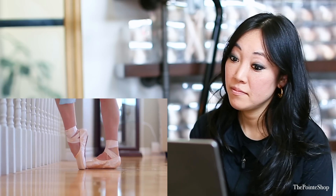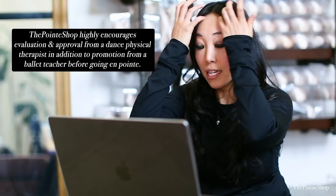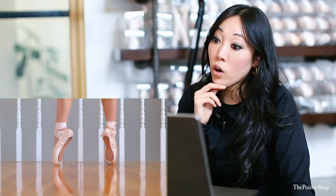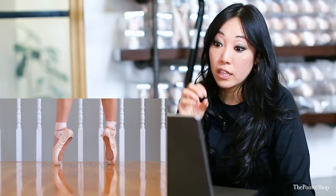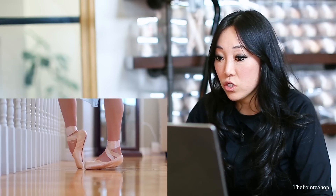Wow, she has small feet. Definitely don't try pointe at home on your own if you haven't been approved to go on already. She's already very well trained — she's a dancer and a gymnast, so she's probably already very strong and very body aware, so I'm gonna give her the benefit of the doubt that she would have been approved for pointe if she wanted to be. These shoes look very hard on her, or she just doesn't weigh enough for this particular type of pointe shoe, because it's not really moving very much. These look like block pointe shoes.